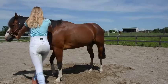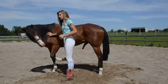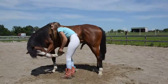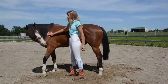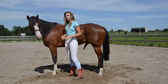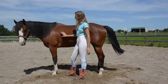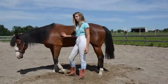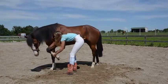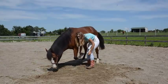Come, come. Whoa. Oh, he's already anticipating. Okay, so the way I get him to lay down — the way I get him to lay down is I ask him to bow, and then I push right here, and then he usually goes down. Bow. Thank you. Very good.